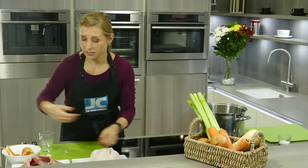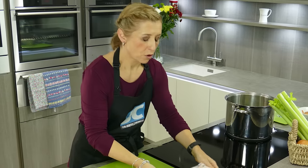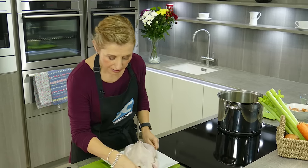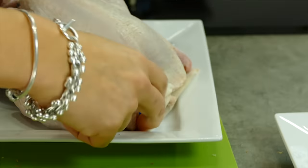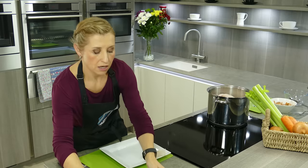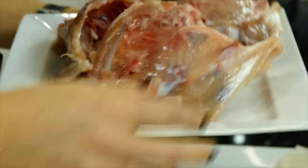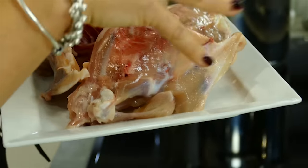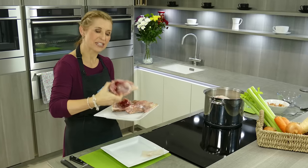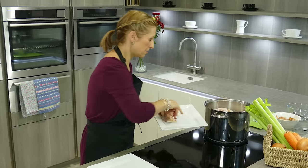Then obviously the main ingredient, the star of the show — the chicken. I like to use a kosher chicken, which you can see by this little blue tag. Put the chicken in the pot. I also like to pep up the flavour with some chicken carcasses — very attractive! But they're a good, cheap way of getting in lots more flavour, because that's really where the goodness is. Lots of flavour from those bones. So in go the carcasses.